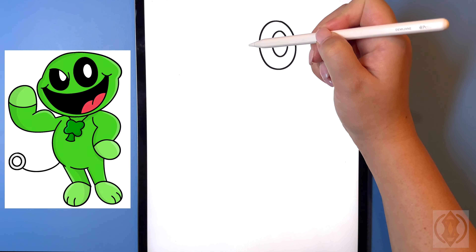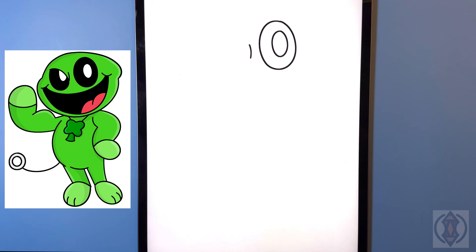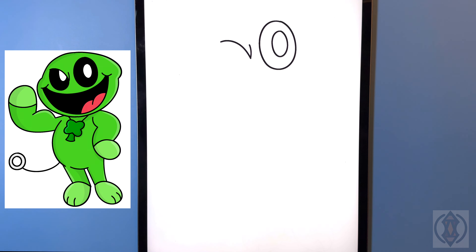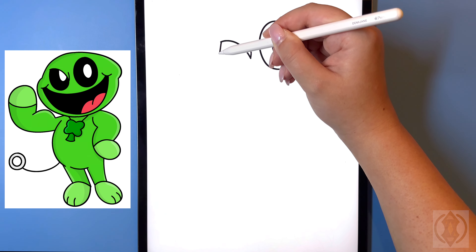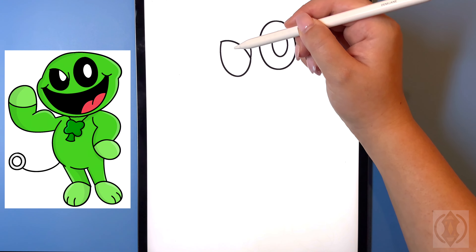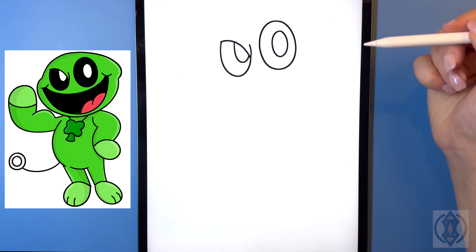Let's move across, leaving a small gap in the middle, and we're just going to draw a curved line that arches down. Then from that corner we're going to curve this line up and out towards the left. Moving over on the left hand side now, let's curve this line around and then up. Then moving further across towards the right, we're going to draw in another half oval, curving that around and then in.